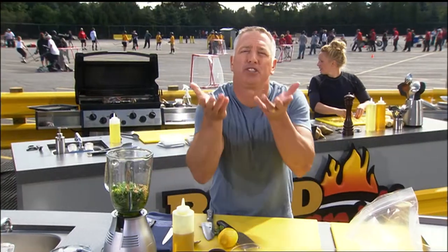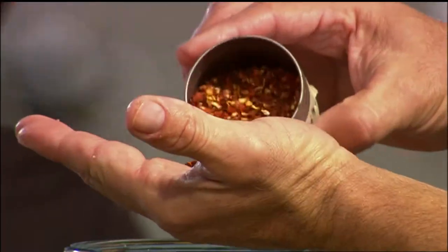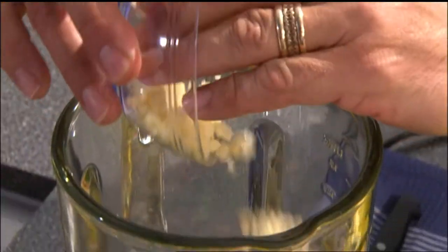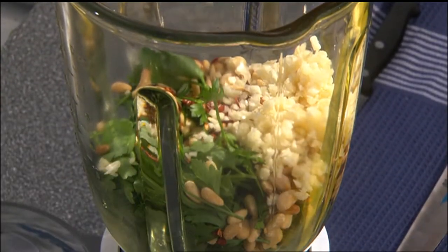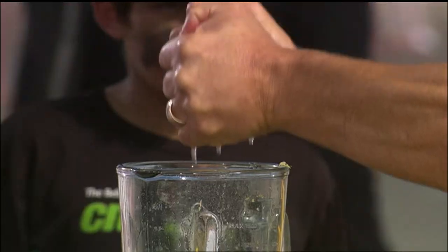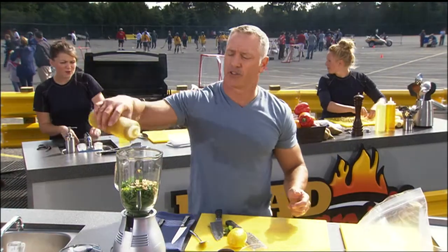How about heating it up just a little bit with some red pepper flakes. Garlic and lamb — classic together. Serious flavor pop there. Now we're going to zest in a little bit of lemon. With this lemon, I'm going to hit it twice — my favorite part, squeezing that juice out. A little extra virgin olive oil.